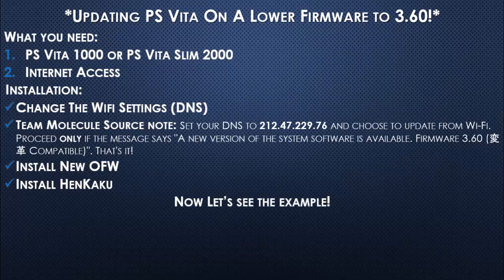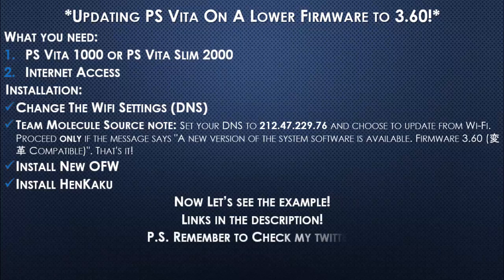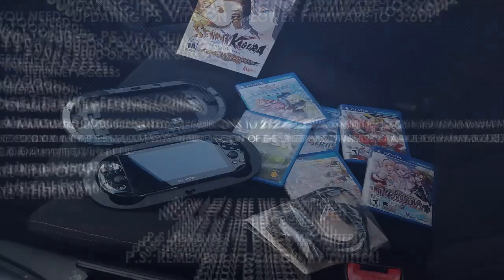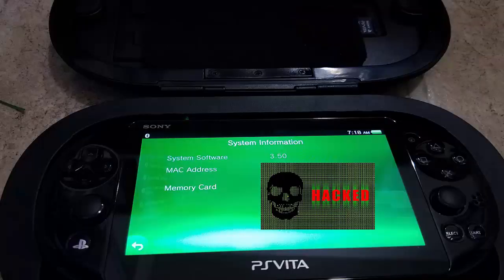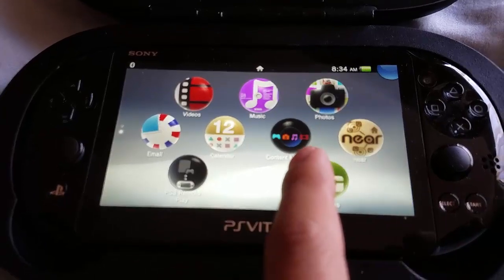Now let's see the example. I got this PlayStation Vita Slim for $140 — 32GB, 8GB, version 3.50. Let the hacks begin!